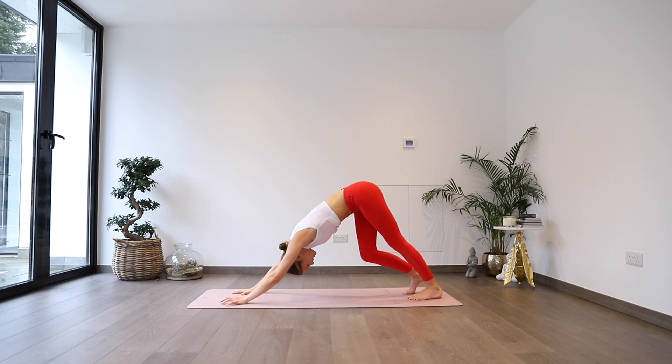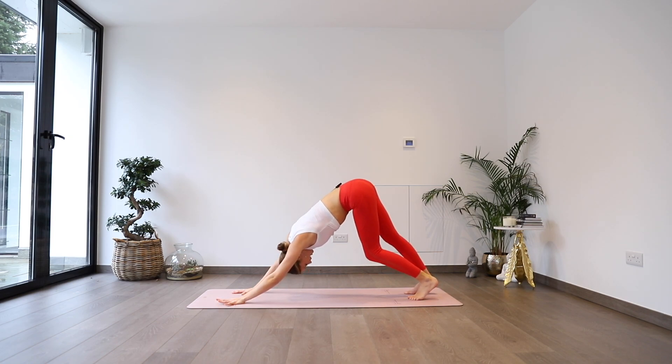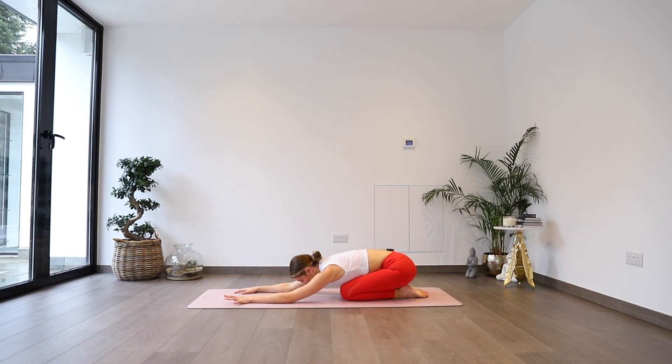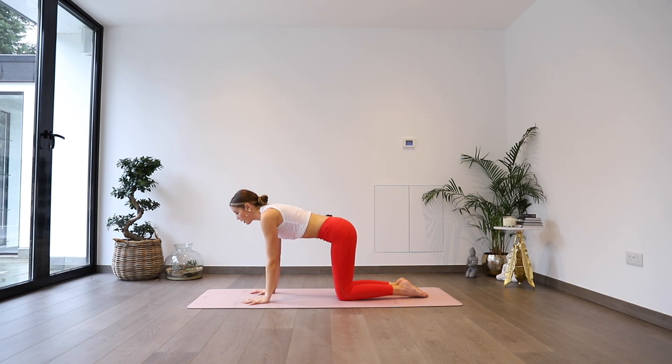Starting to pedal out if you need to, keeping hips nice and high. Then bending into knees, dropping them down to the floor, untucking toes. Pressing back into your child's pose — hips lower, forehead lowered. Just taking a couple of moments here to reset before we find the other side. Trying to find your breath again.